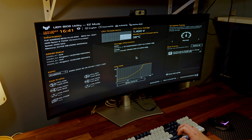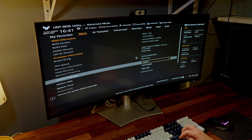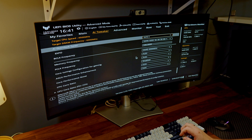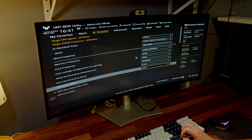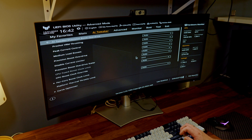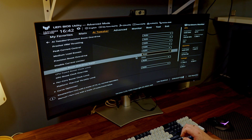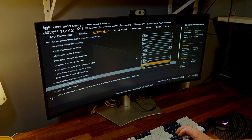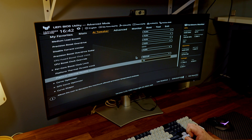Now we're in the BIOS — this will look different depending on your motherboard; this is an ASUS board. Press F7 to get into advanced mode. At the top you have tabs — under AI Overclock Tuner I have memory set to EXPO 1. Then go down to something called Precision Boost Overdrive. Inside, everything at the top is set to Auto, but we're looking for something called Thermal Throttle Limit.